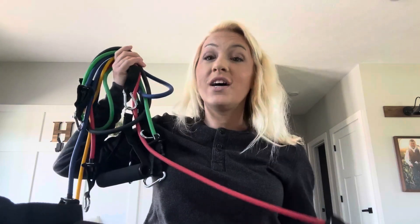Hi everybody. I'm here today with this 11-piece accessory resistant bands fitness set. This fitness band set comes with so many bands, totaling 105. You can use them separately, individually, or together to get the preferred weight for your workout.